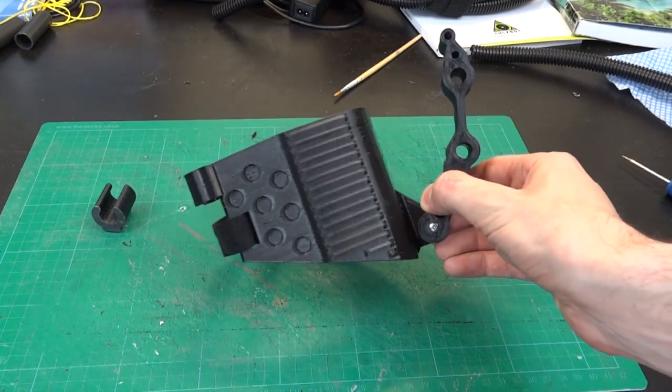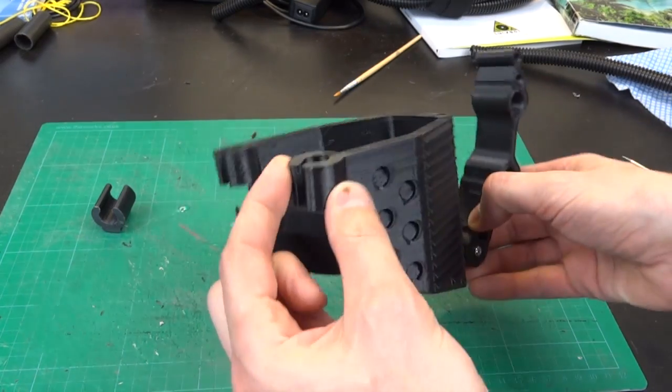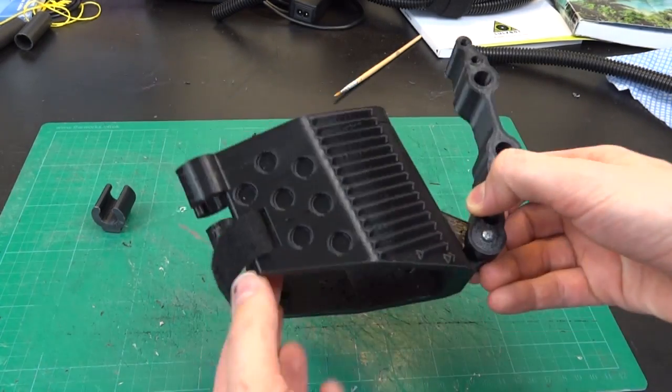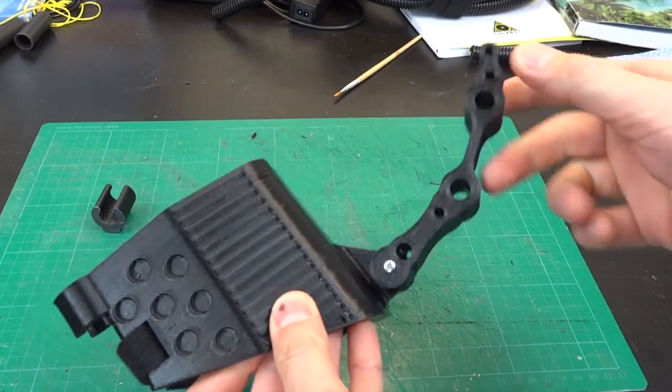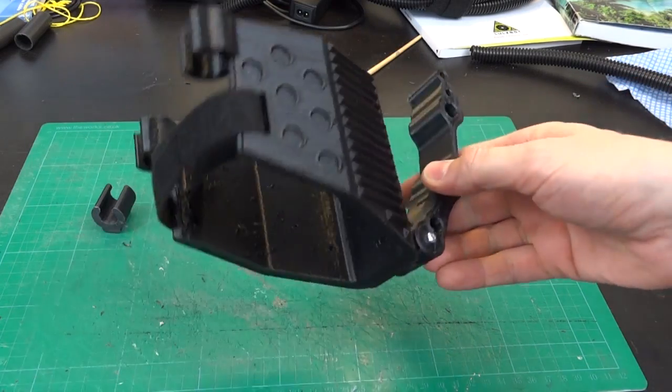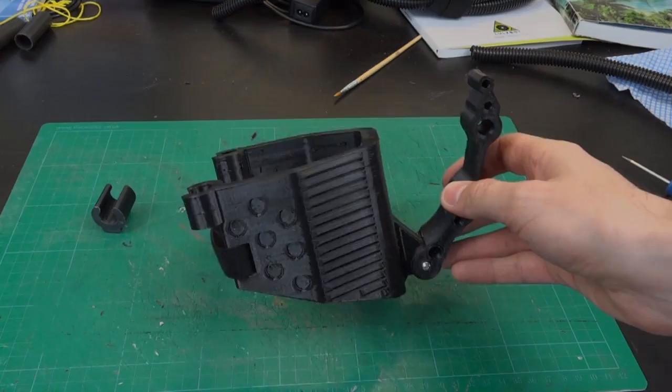Here's my elbow piece, which has come out quite nicely. It's in NinjaFlex so it's nice and flexible. I've got the conduit holders there, a hole for the strap to go around my elbow, and the rigid ABS piece bolted on. It fits quite nicely — let me put it all together.